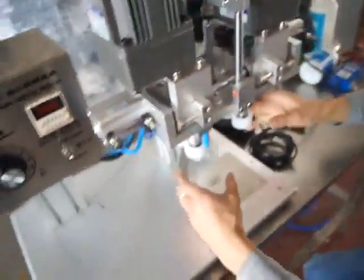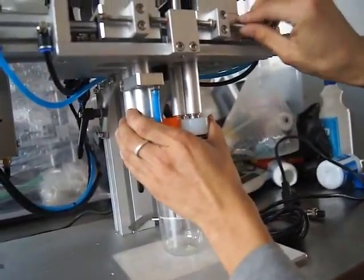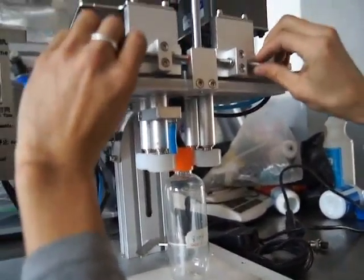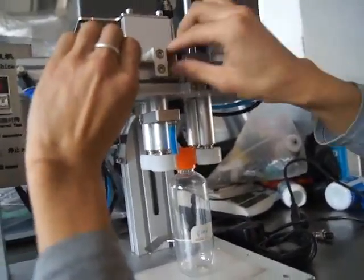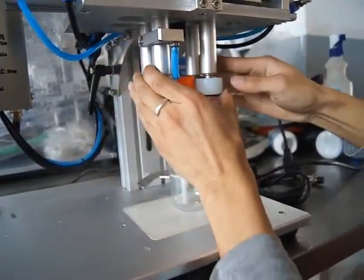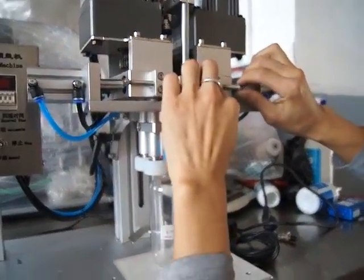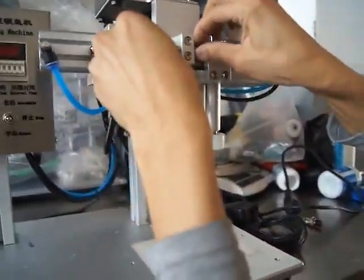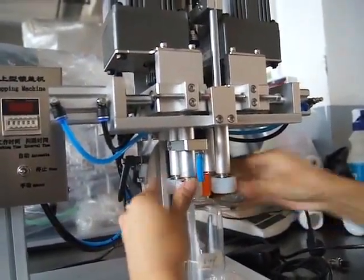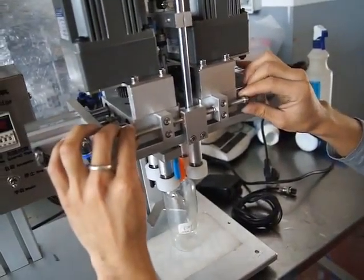Okay, the next step. Adjust the width. And these two parts must be at the same level.